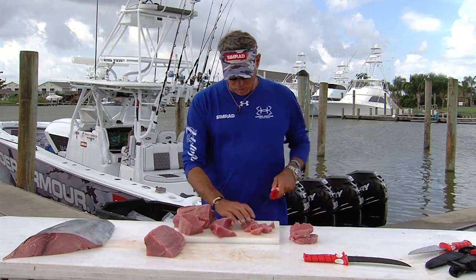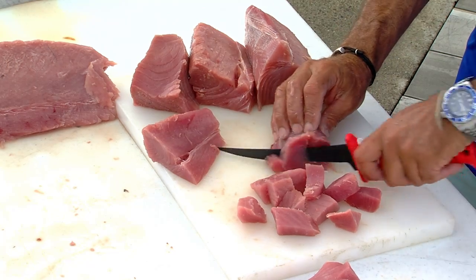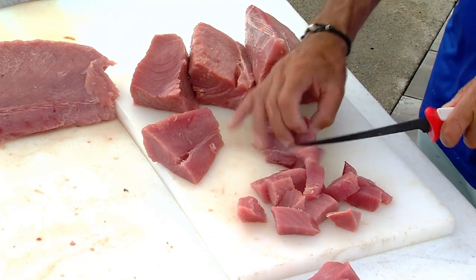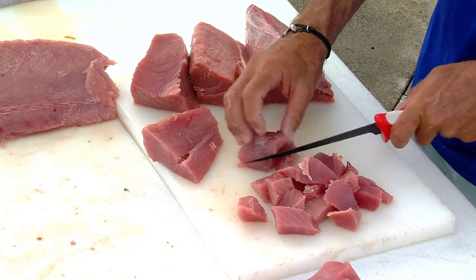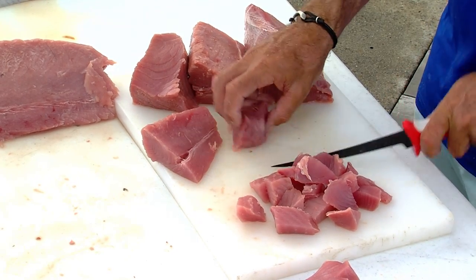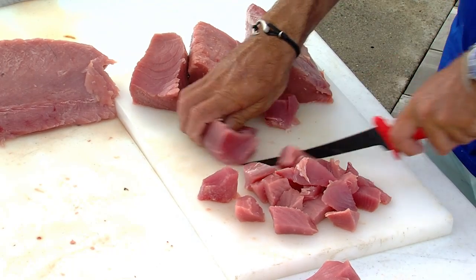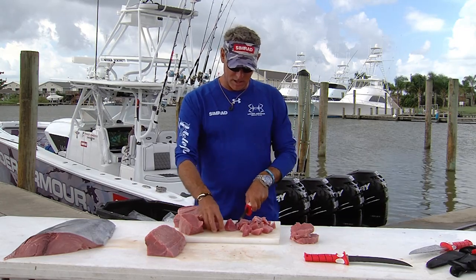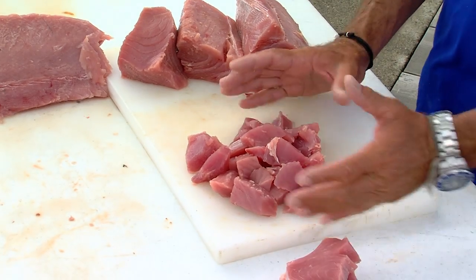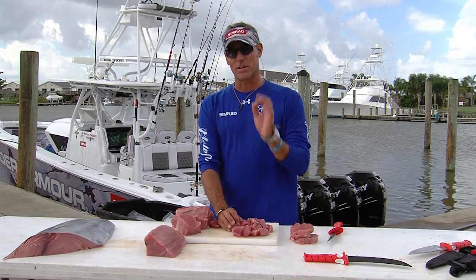Then you're going to take a microwave bowl and put these chunks right into that. Uniform doesn't matter because we're going to make tuna salad. It's really fast and quick, and we're going to do it with a microwave instead of bleaching the flavor out by steaming it. Once you've got your couple cups of chunks ready to go, you're going to lightly coat those in Old Bay and set them in a microwave-safe bowl, put it in the microwave, three minutes.